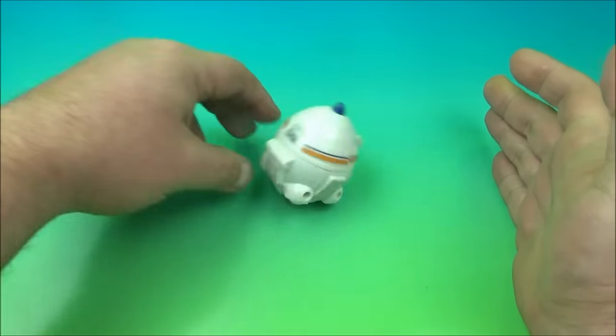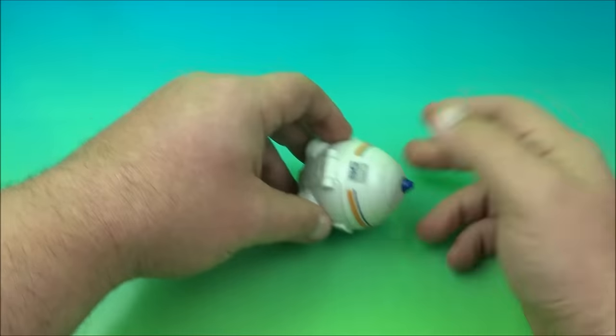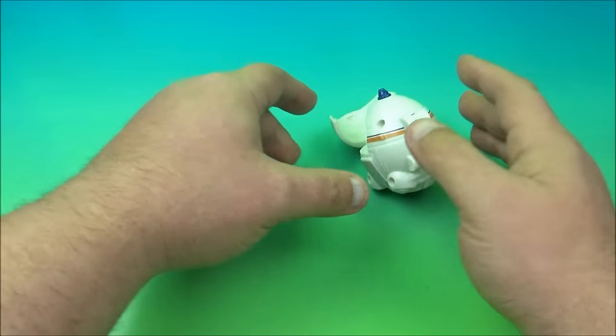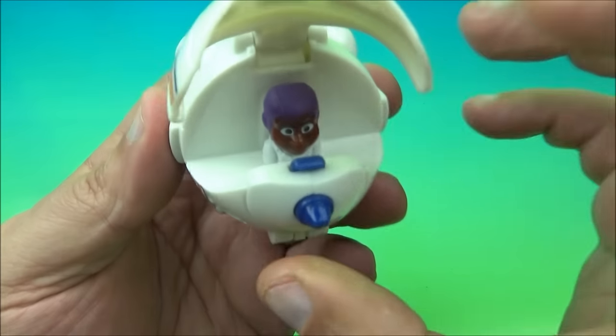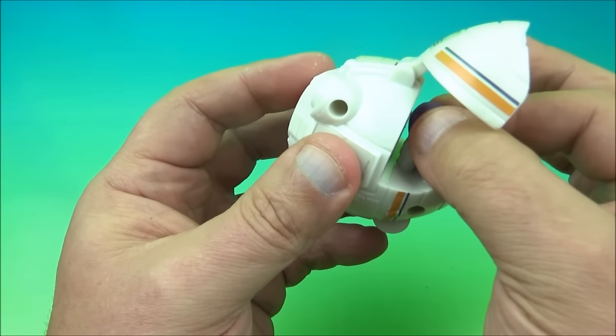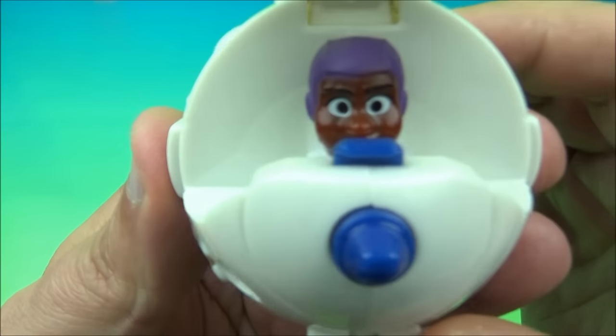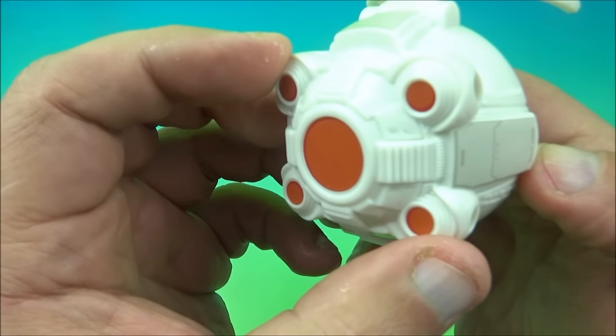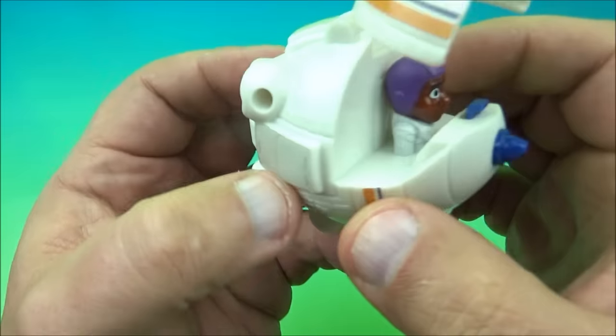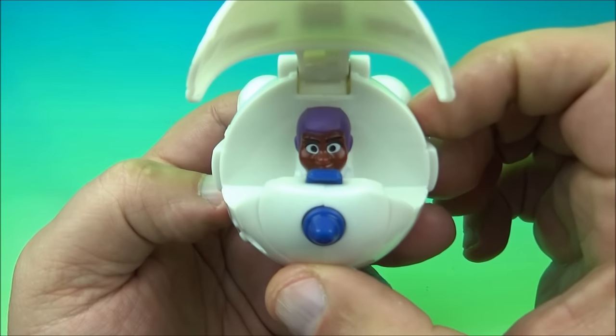Come on — there we go. She just wants to bounce backwards and roll around, that's kind of cool. No stickers inside there and the head is just kind of fixed in place. There she is right there. Alicia piloting the SC-01 transport ship. Very nice.